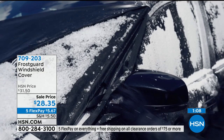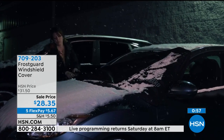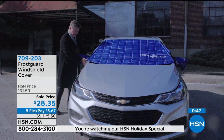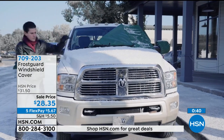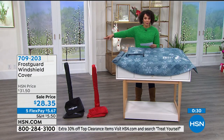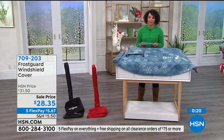No defrosting, no scraping the windshield. Whether you've lived up north for a while and want to save time, or you just moved up north, this is the perfect gift. Gifting never stops — past the holidays, maybe it's a birthday or a thank you. If you get this home and you don't fall in love, you have the extended holiday return all the way until January 31st. Pick your color — snow drift, crimson, or black. Under $30 is truly peace of mind and a time saver. Item number 709-203.